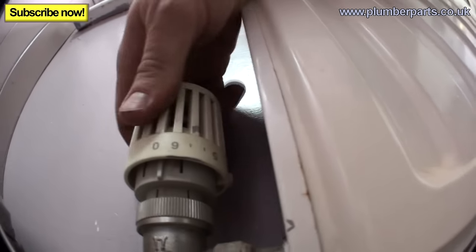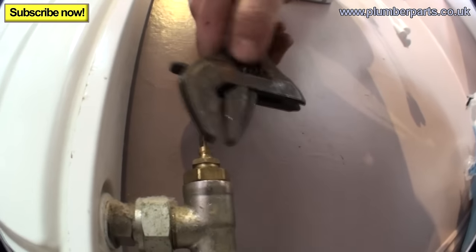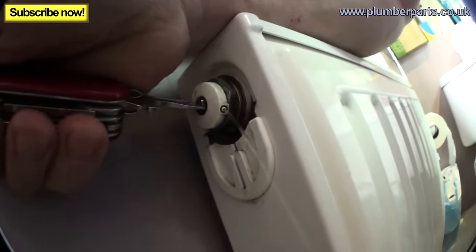Turn this valve off just here, pop the cap off, and use our adjustable to turn this off. Then just a simple little bleed to dissipate the pressure out. Now that's stopped, we know that these two valves are holding.